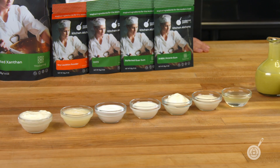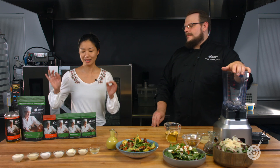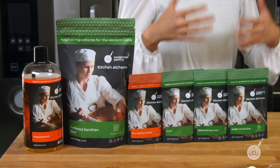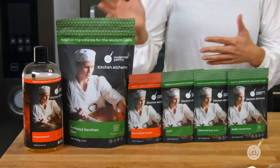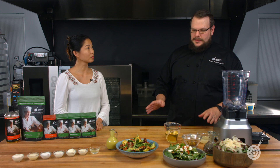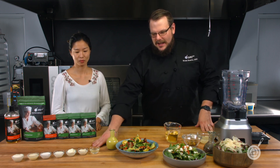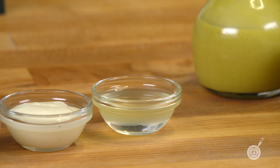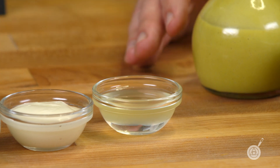We picked six of our most popular emulsifiers to test — there are definitely more out there, you could probably write a whole book, but these are the ones we like and find most common. There will be a chart on our blog — link in the description below — where you can see the properties of each one. The first sample here is the control with nothing added: same method, vinegar poured in with oil slowly, and after three days you end up with completely broken oil and vinegar. That's what happens without a surfactant.